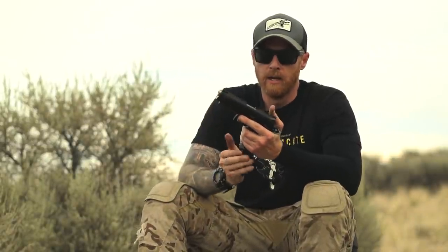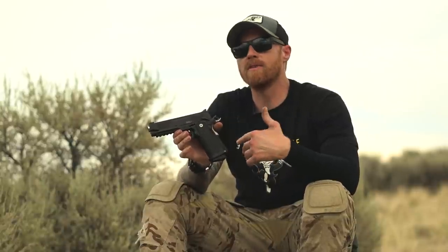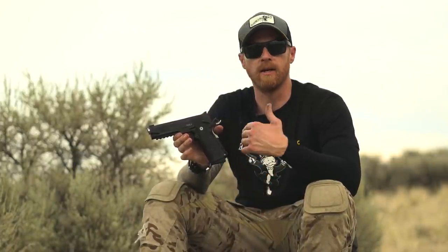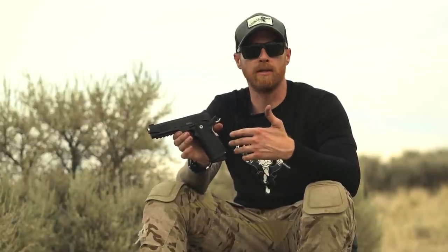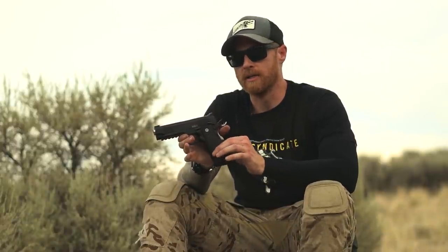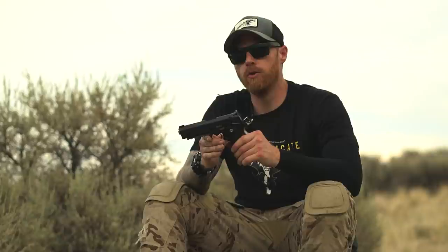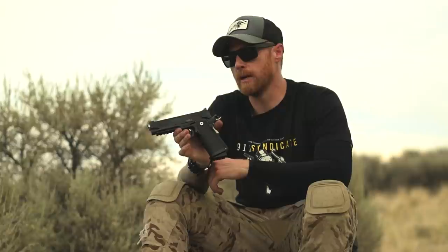Now before anyone starts losing their mind — a 2011 is technically a trademark of STI, the artist formerly known as STI, now known as Staccato. But everyone already calls their double stack 1911s '2011s' assuming they have a different grip module such as this does. So I'm calling it a 2011. If you saw the previous Bull video, you know I was quite impressed with that gun, especially for the price.